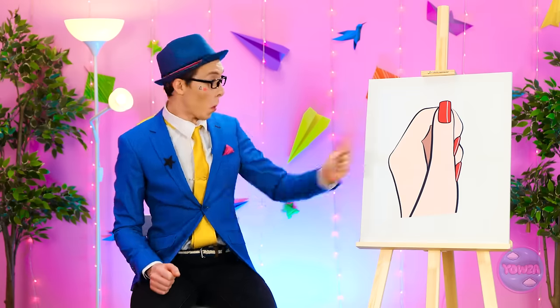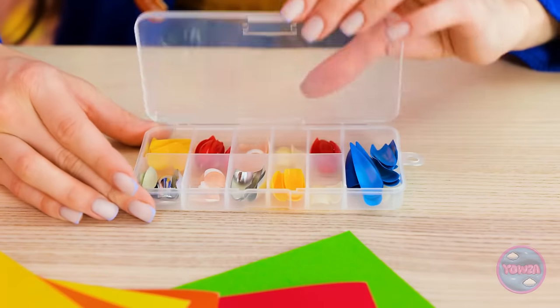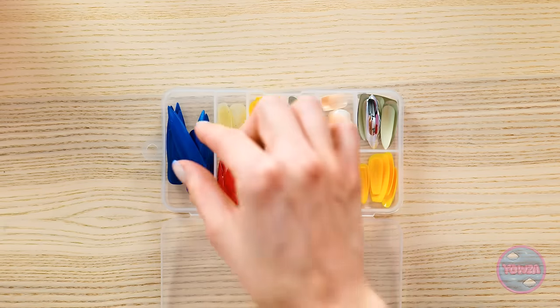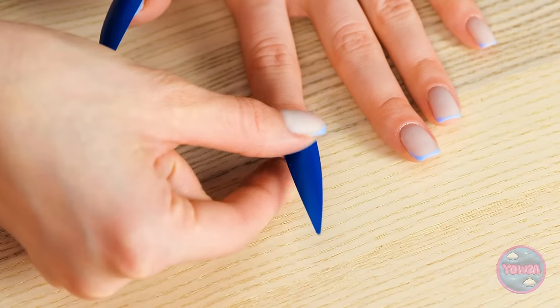One contestant notes she needs to work on her manicure. The next challenge is announced: fingernails. One contestant immediately glues on a set of store-bought blue fake nails to match her outfit and declares the challenge complete. The judge is not impressed: 'That's not what I meant at all. Your nails are ridiculous.' The other contestant decides to use origami instead.